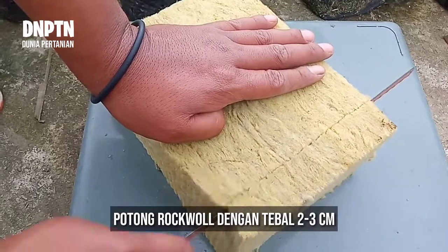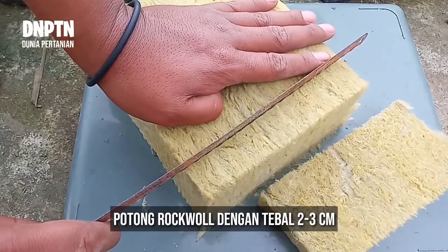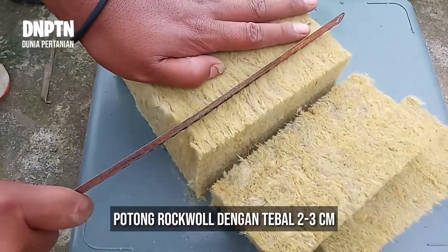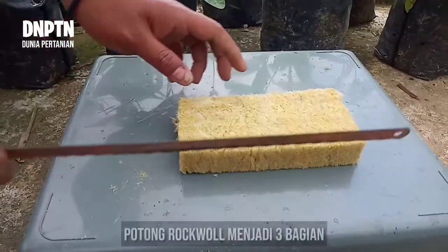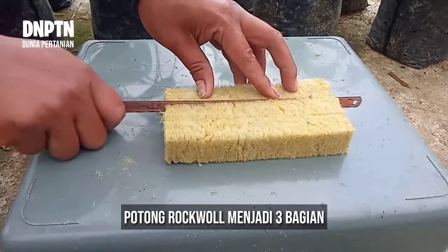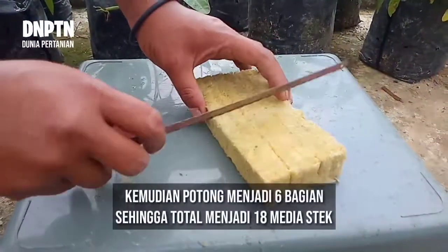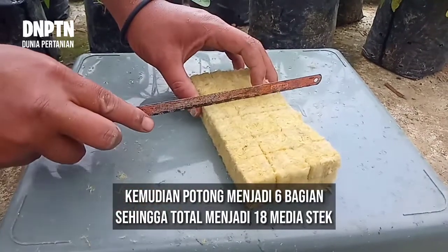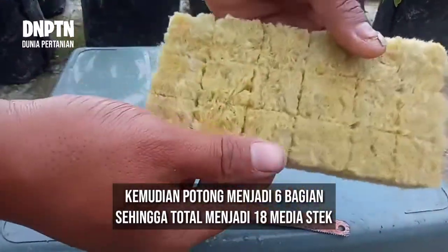Potong rockwool dengan ketebalan kurang lebih 2 sampai 3 cm. Potongan rockwool tadi kita potong menggunakan gergaji menjadi 3 bagian. Kemudian di sisi lain kita potong menjadi 6 bagian, sehingga total medianya menjadi 18 bagian.